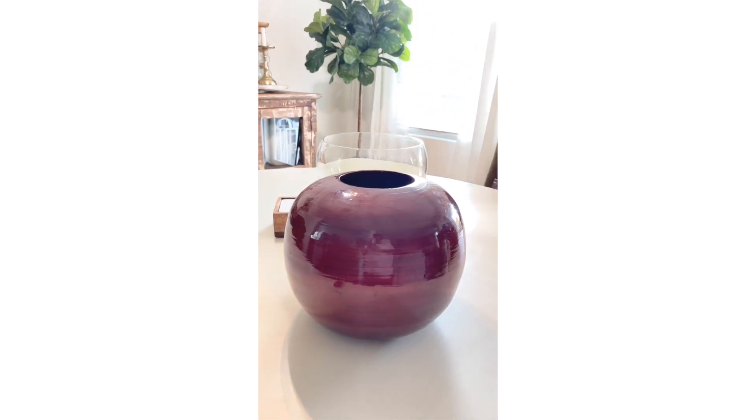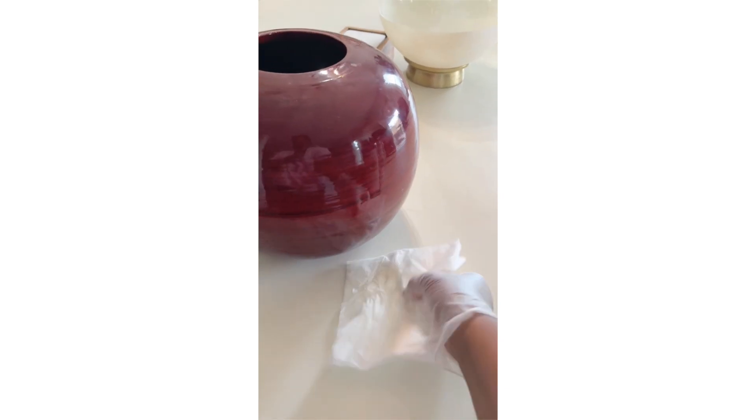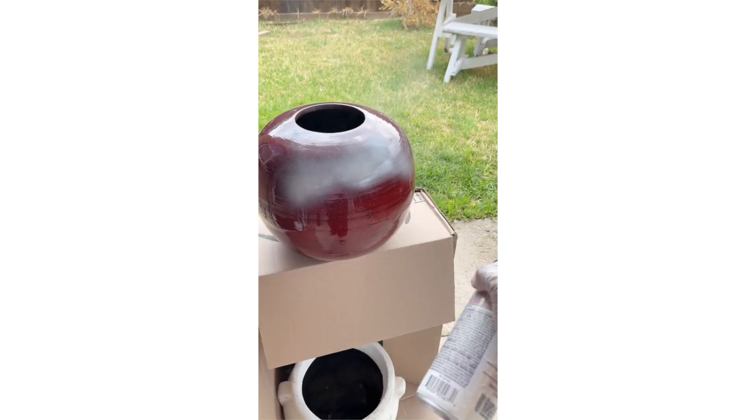I purchased this vase from the thrift store, brought it home, cleaned it up, gave it a quick coat of spray paint, and here is the finished result.